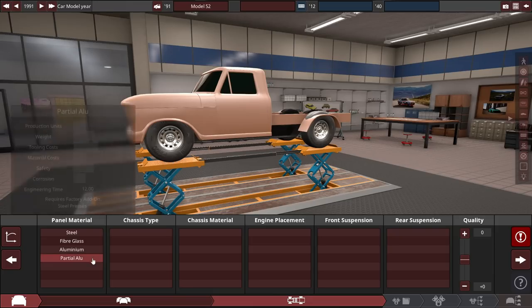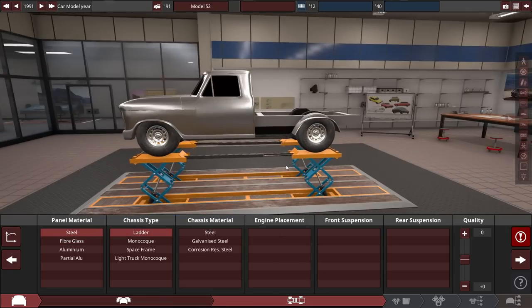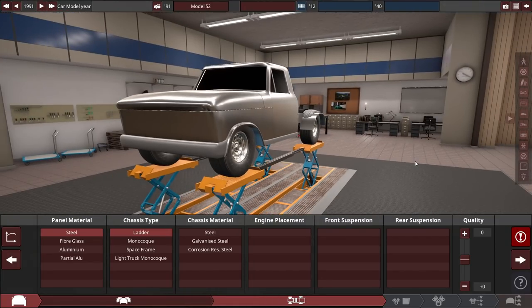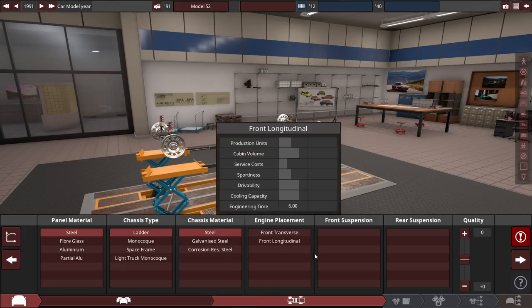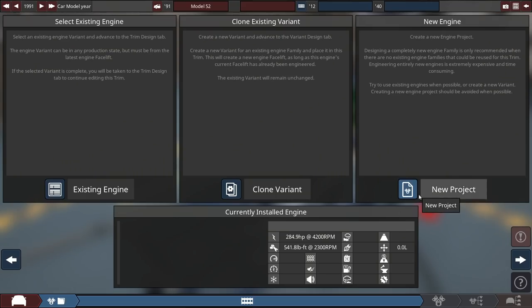So let's go ahead and design the car. Steel panel material, of course, ladder chassis — pretty standard stuff for a truck. This is a 1991 model year, 1990s tech in an older body. Just imagine a truck that's been on sale through the 70s, 80s, and 90s, but this is a tow truck variant of it. Let's go for a front-mounted longitudinal engine, just solid axle leaf springs — leaf springs are for towing.